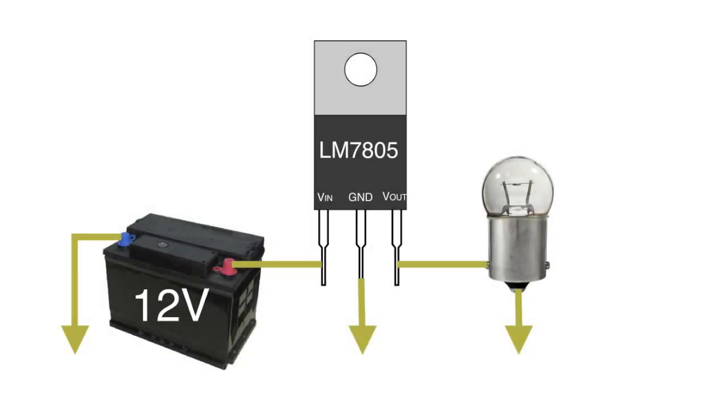Current sources can be hard to understand, but everyone understands a voltage regulator. So let's convert a voltage source into a current source. Let's say we have a 5 volt light bulb — these are common in automotive applications. I want to run my 5 volt light bulb off of a 12 volt battery, so I use an LM7805 5 volt regulator to regulate the voltage down to 5 volts so the bulb does not burn up.